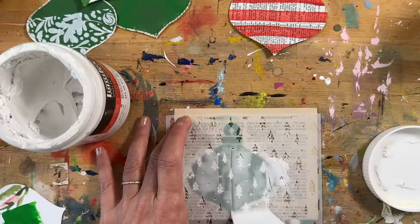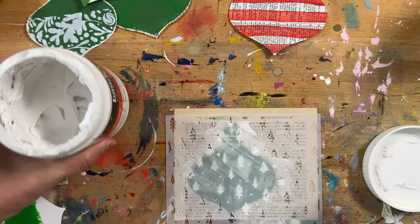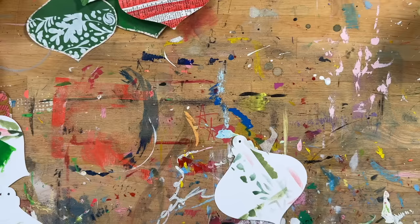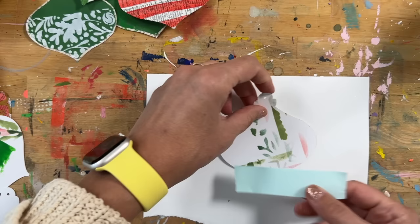We have a larger tree stencil that's part of our stencil set this year that would also work. The cool thing about texture paste is it's really thick, so you get a nice textured pattern. You can mix it with other colors or just do it in white, which is what I'm doing here. We'll come back to that one again later.